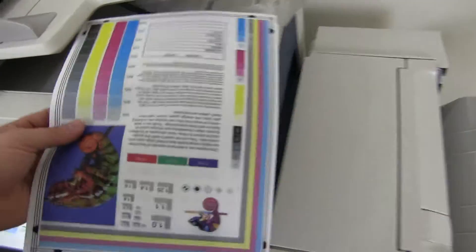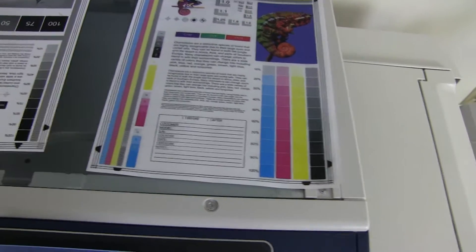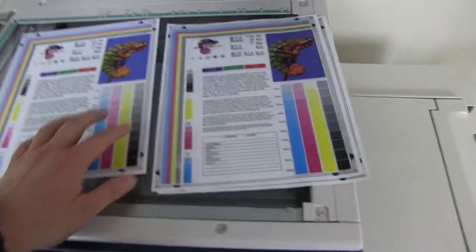We'll go ahead and place them in the glass next to our chart so you can get a good look at the color image on this machine. And there you have it.